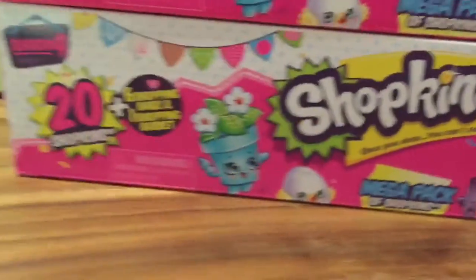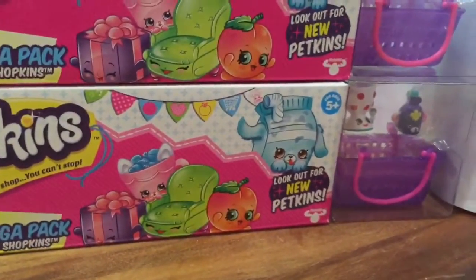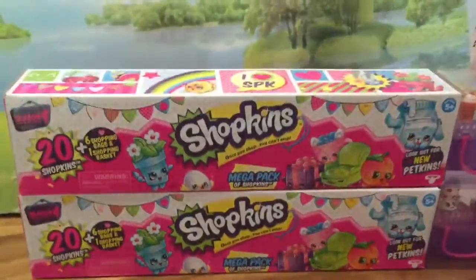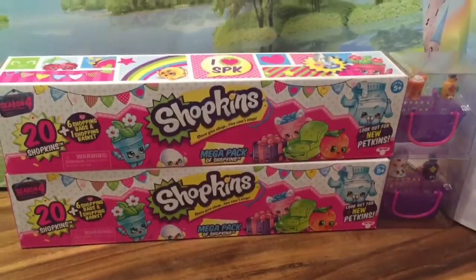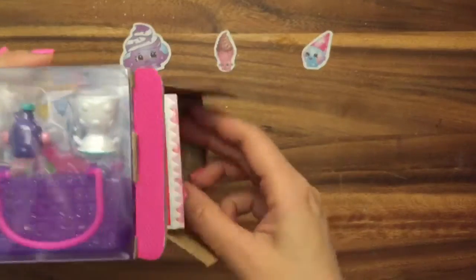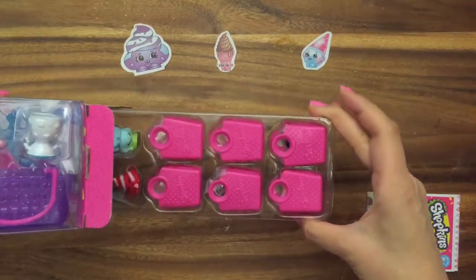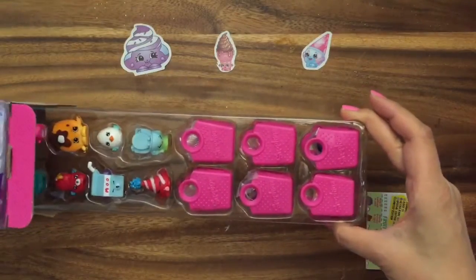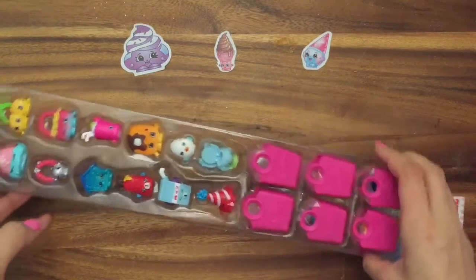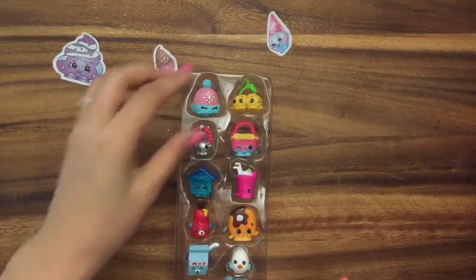This is like a really big blind bag unboxing because I have no idea what Shopkins and Petkins are going to be inside these two Mega Packs. Let's get started. I just open this up — I've never bought this before. You just take off the tape and then you pull it out slowly and look at this. Oh my goodness, there are so many Shopkins. So let's take a look at what we have.